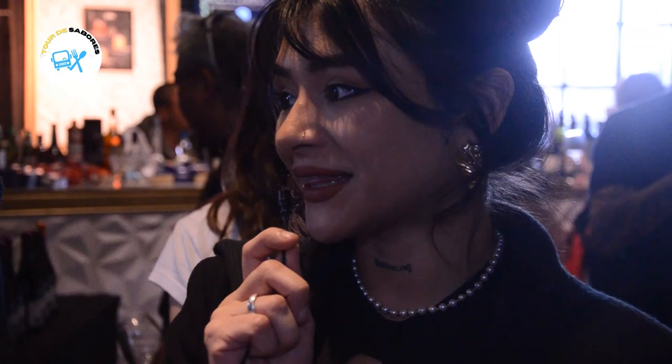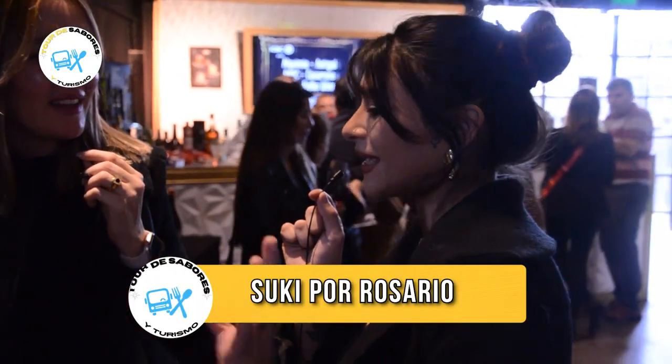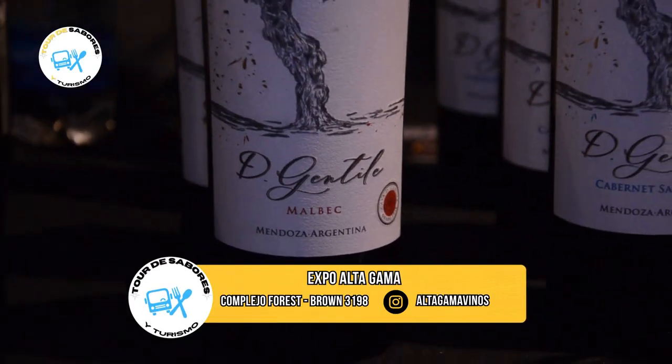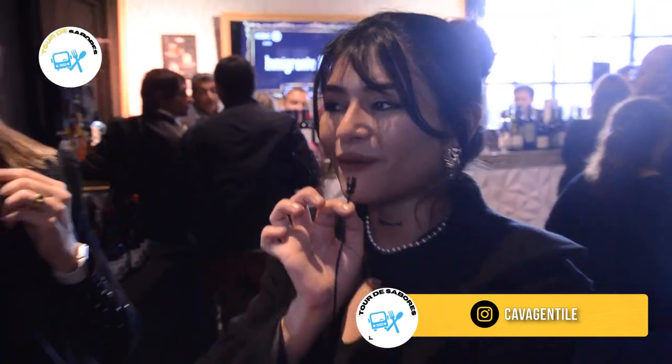Estamos con Andonella, representante de Cava Gentile. Estamos presentando un proyecto familiar — toda producción propia, viñedos propios. El tope de gama es un Syrah, edición limitada de 10.600 botellas, 100% Syrah de la añada 2020. Dentro de dos semanas estamos con un especial de vinos y ya vamos a tener a los chicos de Cava Gentile en estudio. Muchas gracias, Andonella.